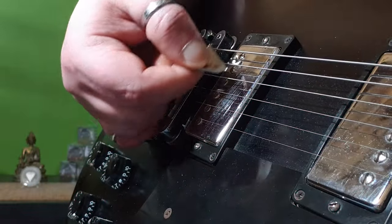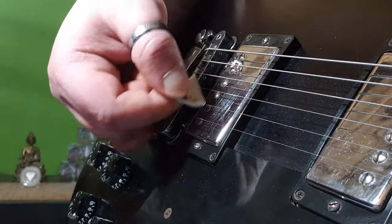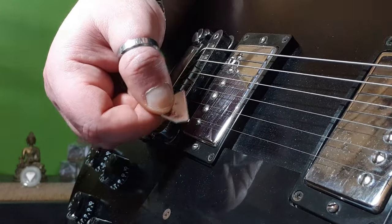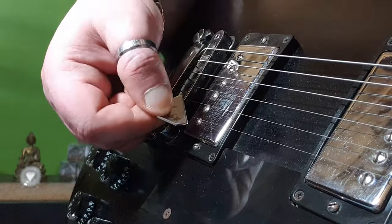And when instead we move with the X-Peak across all the strings, the magnetic fields are cut. And you take advantage of this type of interaction to produce a kind of roll.